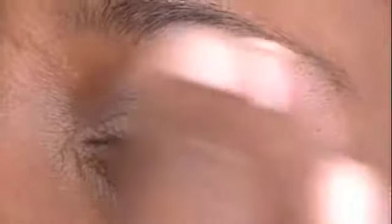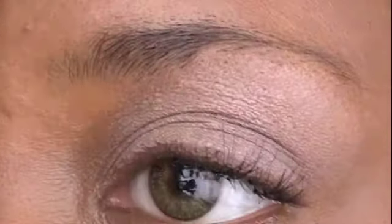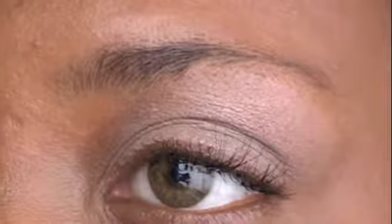Sometimes I use Urban Decay, but for this tutorial, considering I'm doing a neutral eye, I will be using the MAC product.